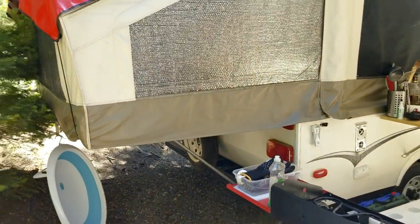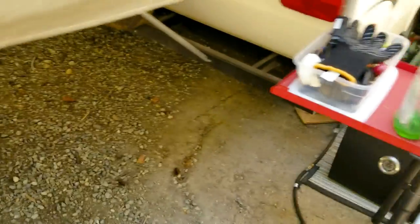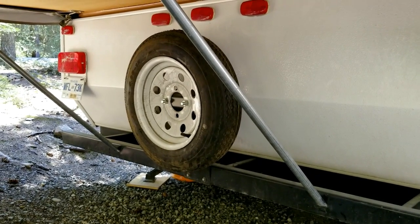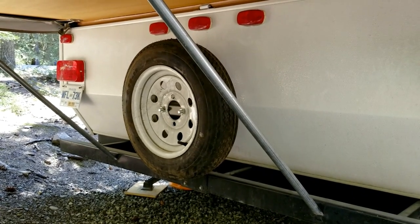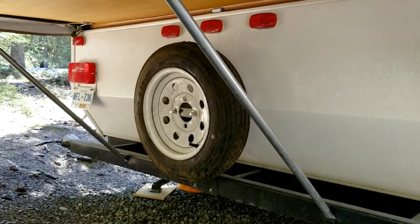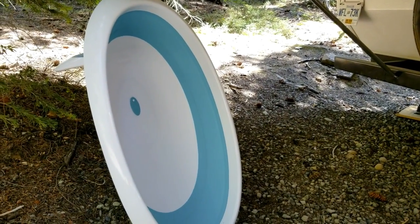I thought I'd walk around the trailer and go through stuff I may have missed. I've talked about the collapsible buckets and wash basin — anything collapsible is great for a tent trailer. We have a spare wheel; we actually got a flat tire on this trip and had to stop at a tire shop because it blew the sidewall out. Make sure your spare tire is at the right pressure — it's easy to forget. Always check the spare when you're checking your trailer tires, because it would really suck to put the spare on and find it's flat.